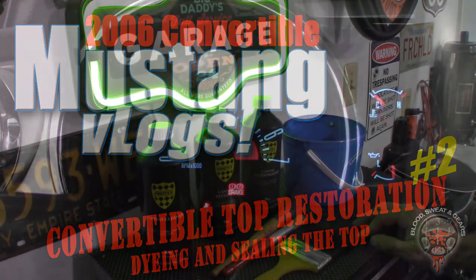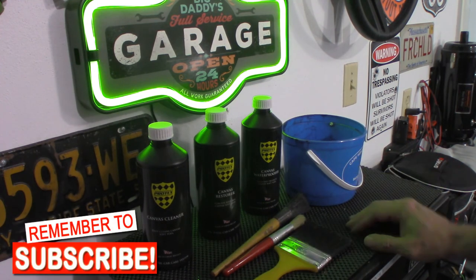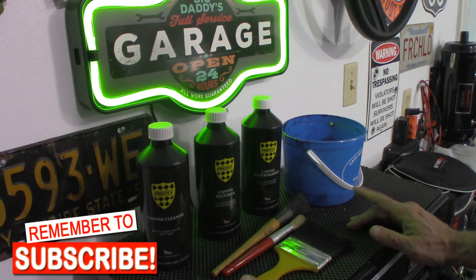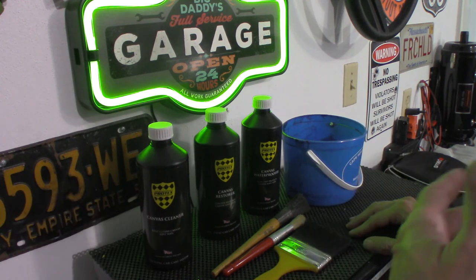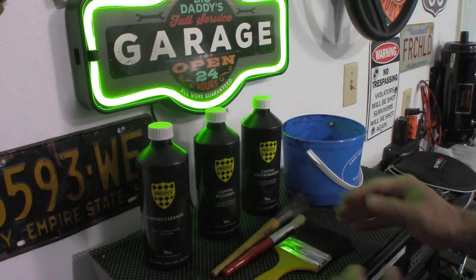Welcome to video number two in the restoration of the convertible top of the Ford Mustang. In actuality it's really easy to restore your top to at least a good color and get it sealed.